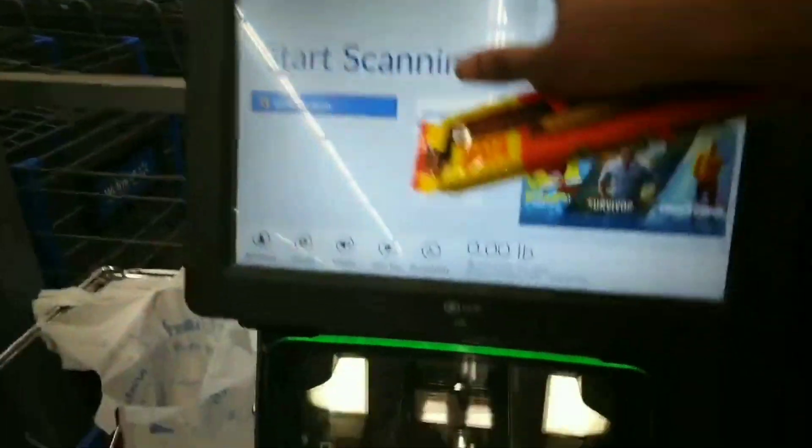Mama, this is the first one. Welcome, please scan your first item. Perfect! Perfect!